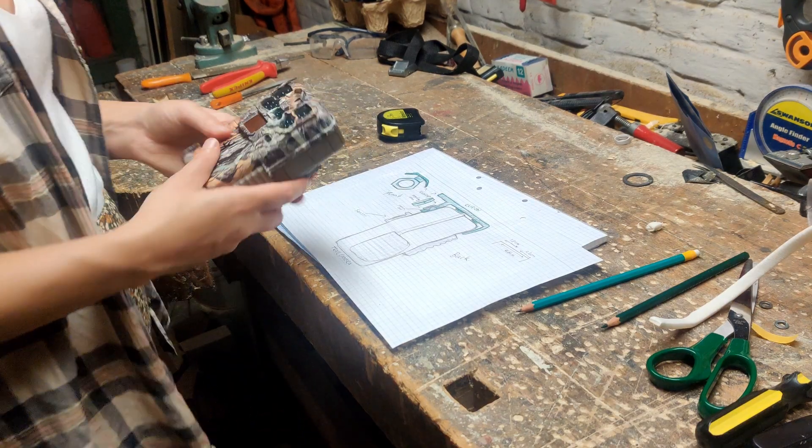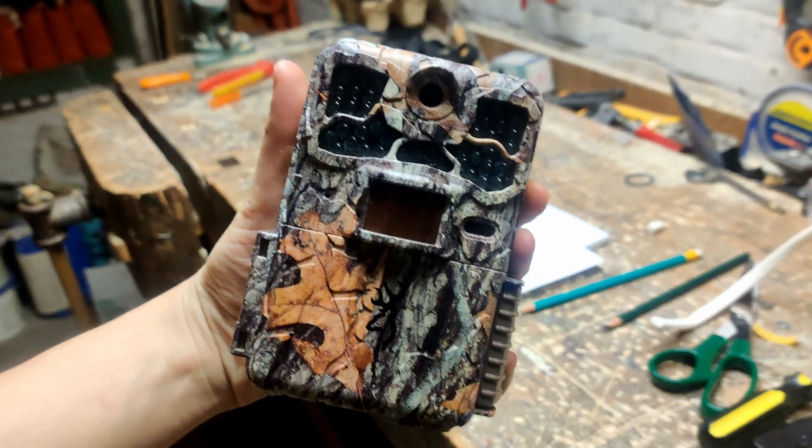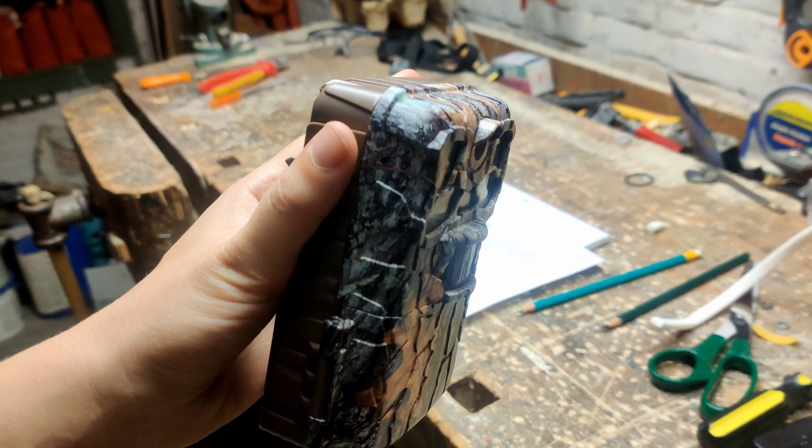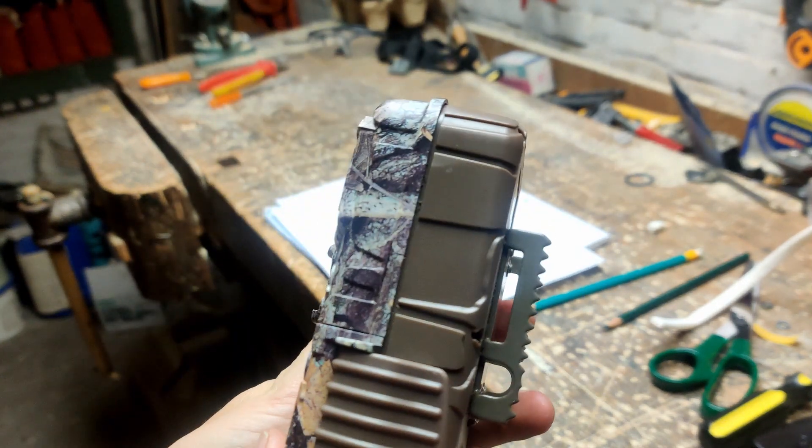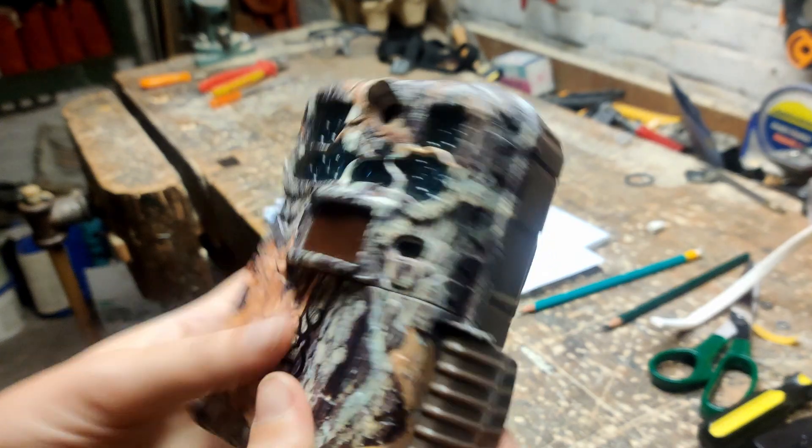I'm making a lens for a Browning trail camera. This is a Browning RackingForce Edge, but the clip-on I'm making today also fits on other Browning cameras with the same casing, like the RackingForce Elite.